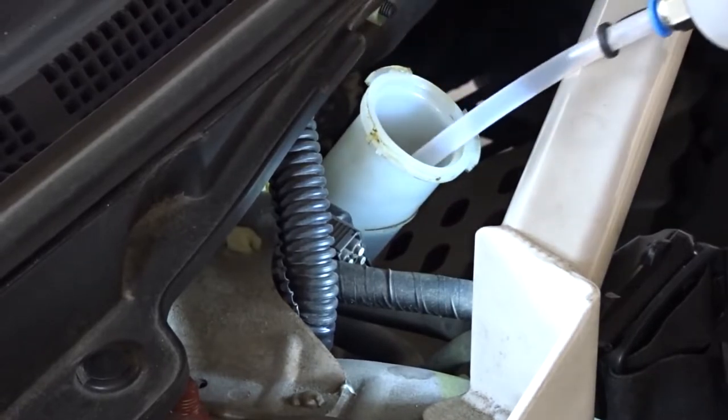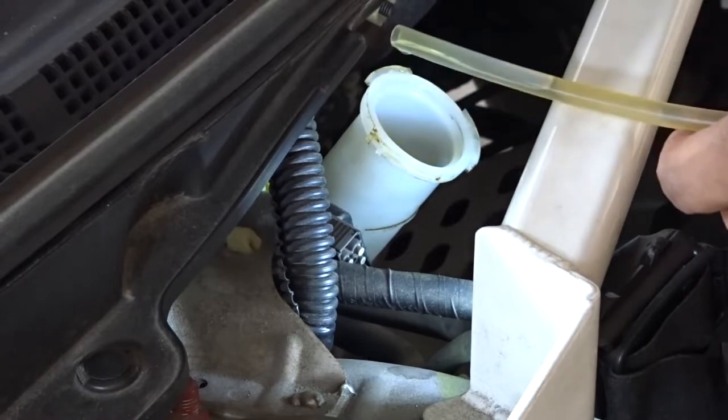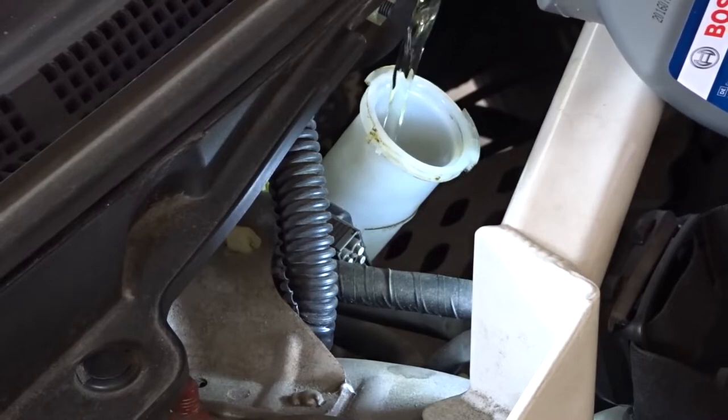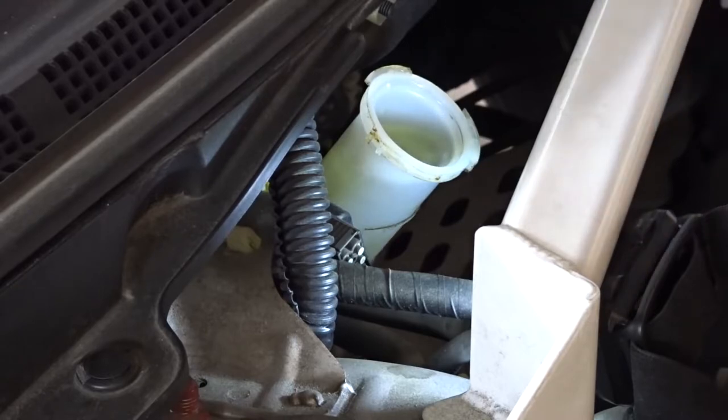Siphon out the old fluid from the reservoir. Fill the reservoir up to the brim with fresh brake fluid. Always ensure there is sufficient fluid in the reservoir throughout this exercise.